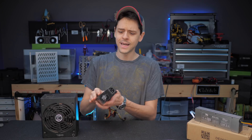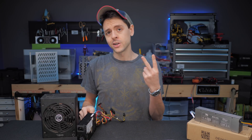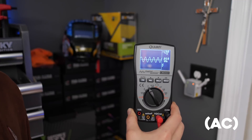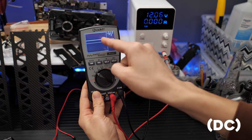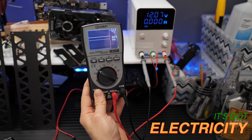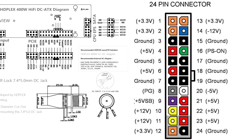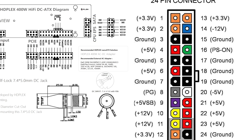Your standard PC power supply, whether it be ATX, SFX, SFXL, or even flex ATX, performs two basic functions. Number one, it converts the juice coming out of your wall — alternating current — into direct current, which is what your PC components need. And number two, it changes and supplies the components in your PC with the different voltages they need, in a process called DC-DC conversion.